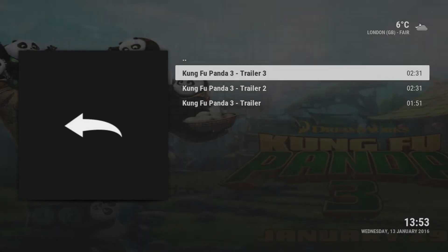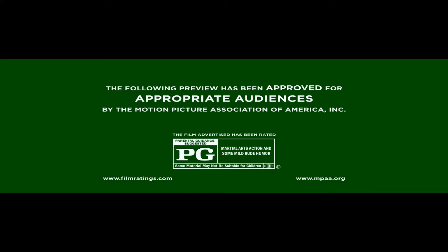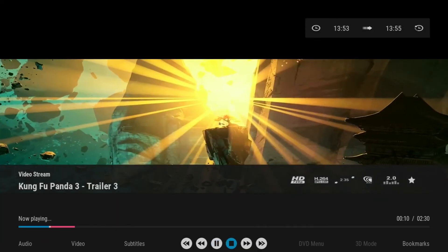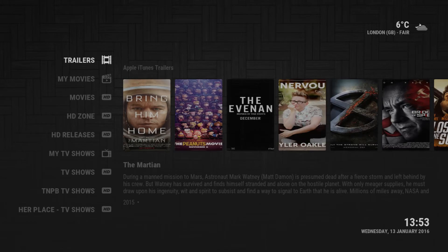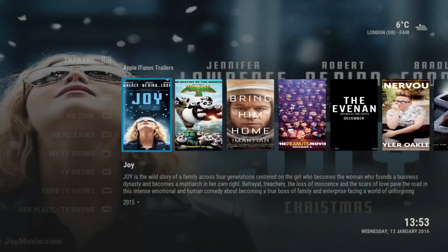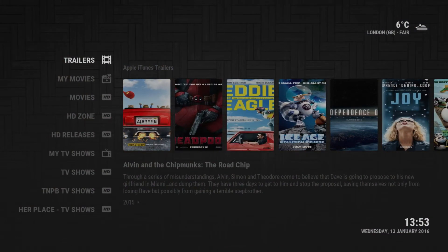Let's check out the trailer for Kung Fu Panda 3. We click enter on it and we can pick from different trailers. Let's check out the latest one — Trailer 3. As you can see there it plays the trailer in HD. I'm going to end it because I don't want to get any copyright strikes, but as you saw, really nice HD trailers so you know exactly what you want to watch.